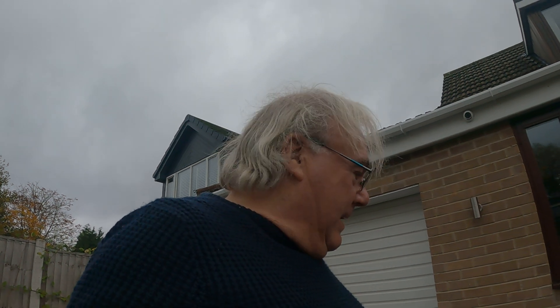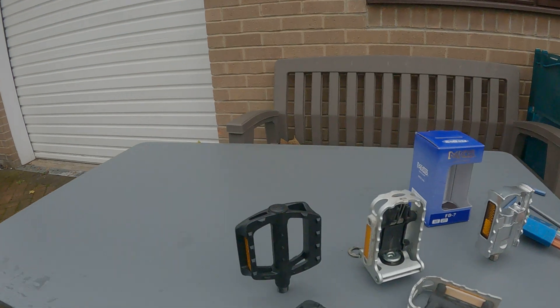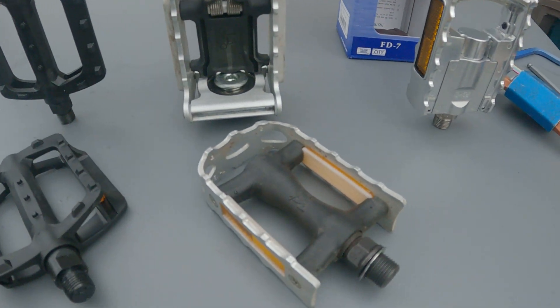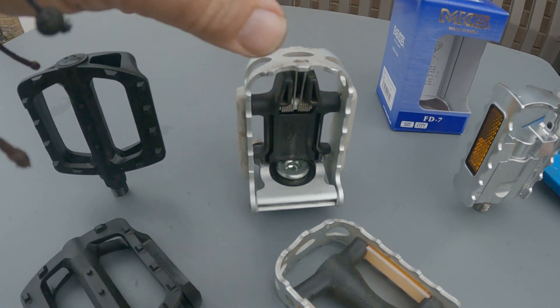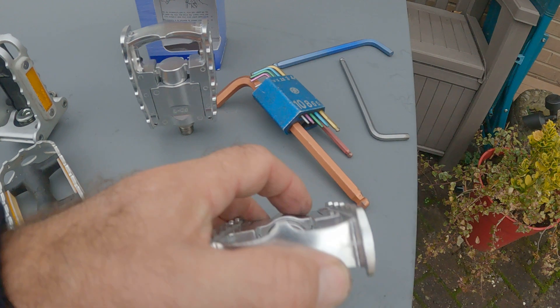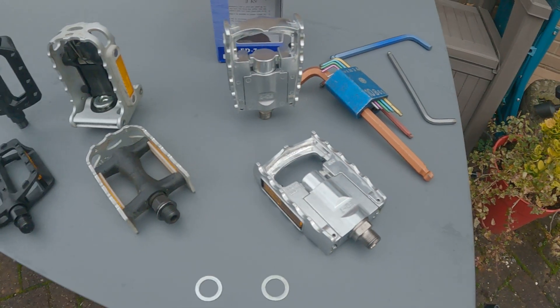Hello Nottinghamshire Madness fans. We're back with the Brompton A-Line this morning and we're going to talk about pedals. These are the resin pedals that come with the A-Line, these are your standard Brompton pedals with the folding pedal, and these are MKS FD7 folding pedals — a pair of pedals that both fold.